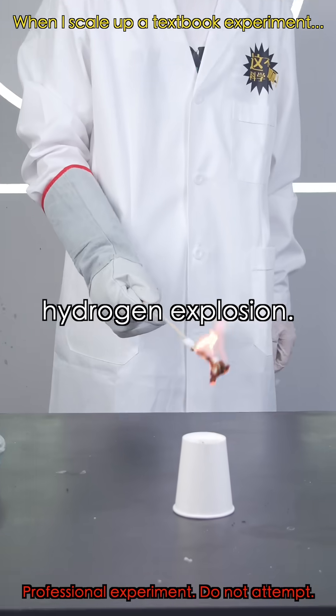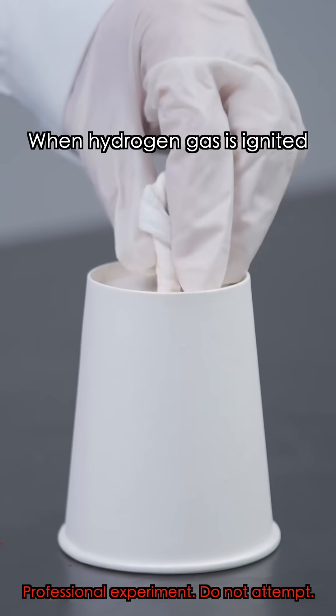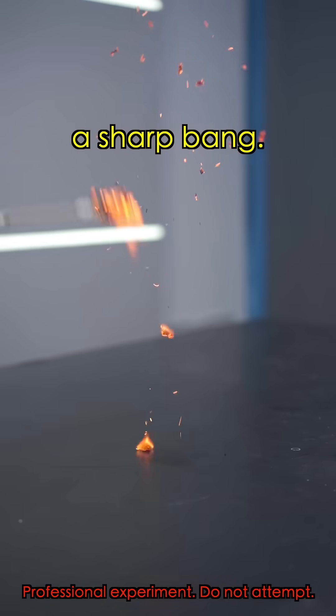This is the classic textbook experiment: hydrogen explosion. When hydrogen gas is ignited at its explosive concentration, it produces a sharp bang.